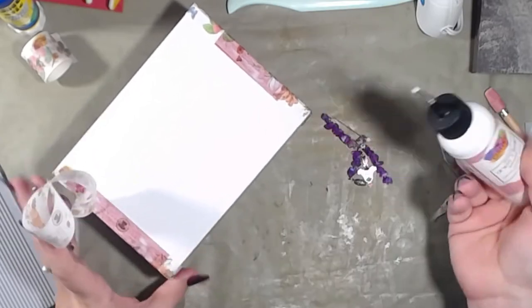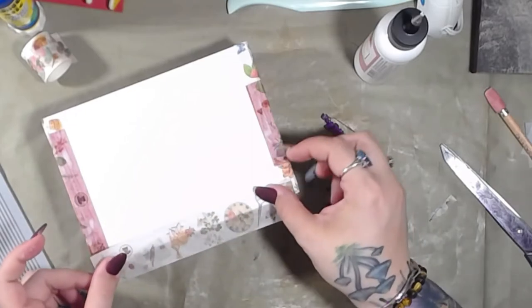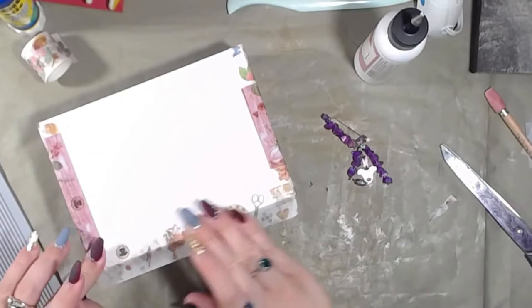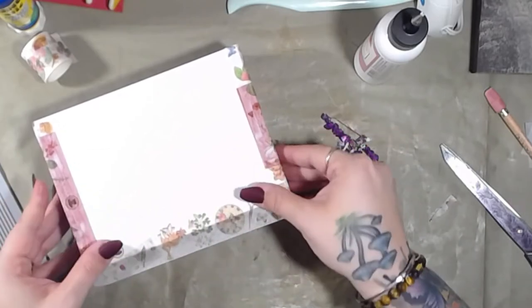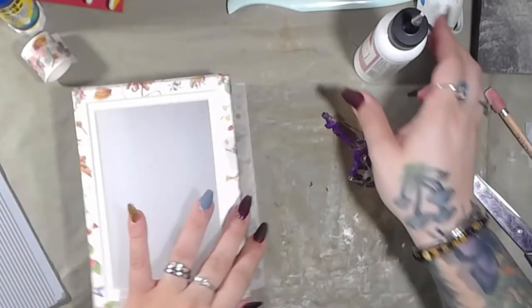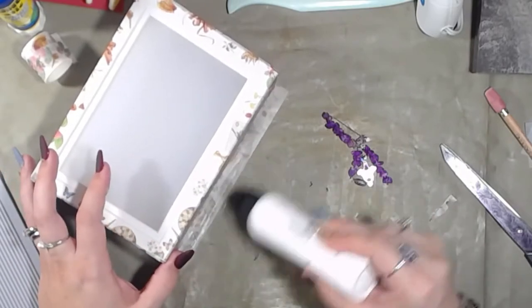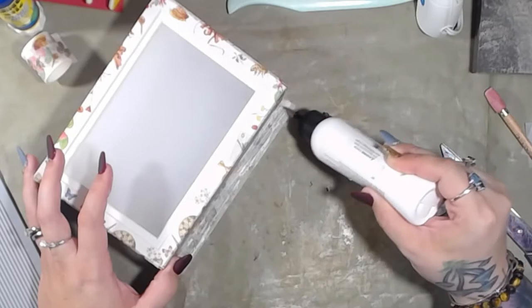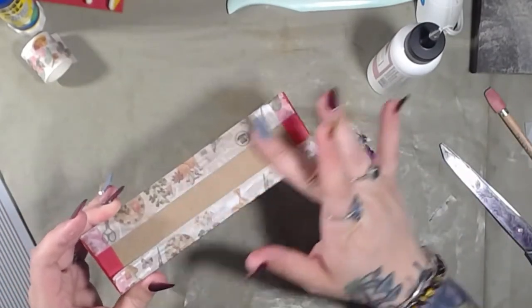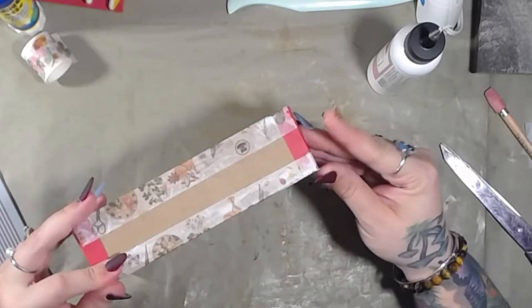As you can see, it does not take long to make this. Honestly, I came in here, turned the camera on, had no idea what I was doing, and just decided to make a box because I needed a box. You can do anything you want to, especially in the crafty world.